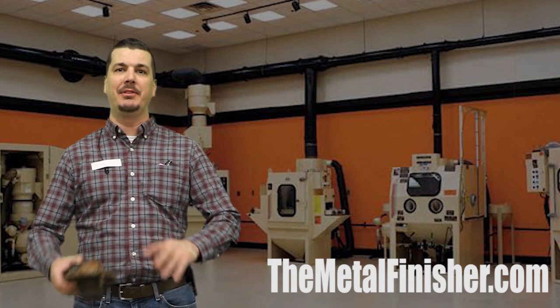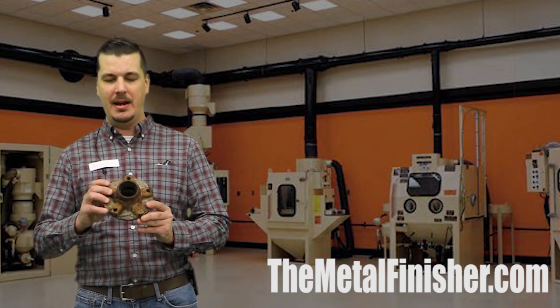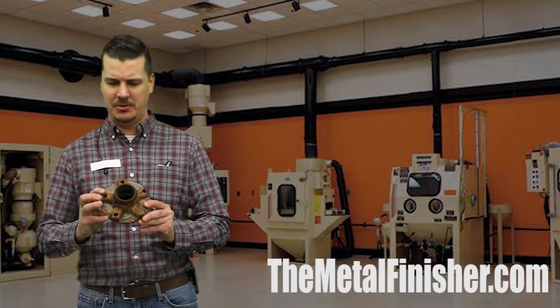Welcome back to our 12 Days of Christmas series here at TheMetalFinisher.com. We finally made it to the first day of Christmas, and today we're going to be going down to the lab. What did you say this part was, Sean?